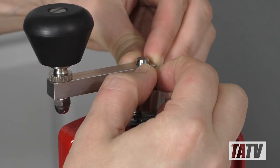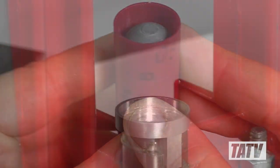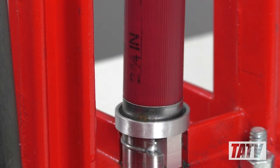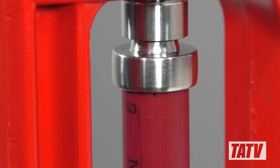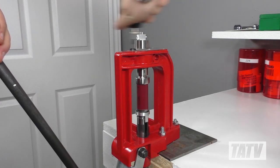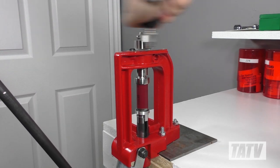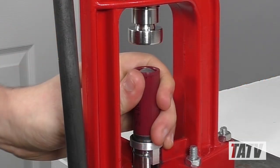Starting with a slug, we'll place the hull into the shell holder. Next, we'll raise the ram, being careful to ensure the hull mouth is properly aligned with the crimp bit. At this point, it's just a simple matter to further raise the ram while operating the crank. Very little pressure is required to achieve a nice, concentric roll crimp.